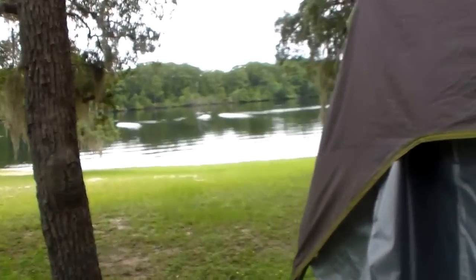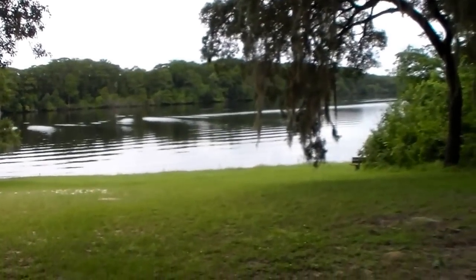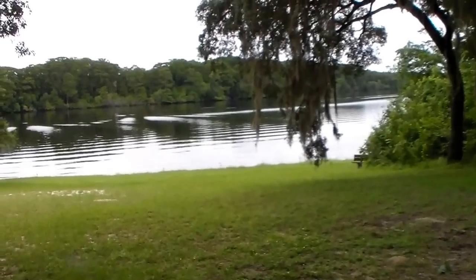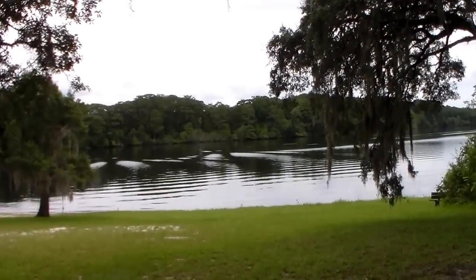From the beautiful Koochee State Forest, along the Koochee River — specifically the part of the river known as Silver Lake — we are out. Here we go.